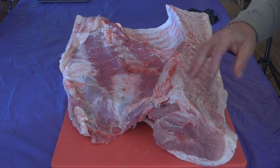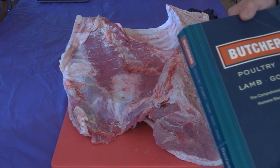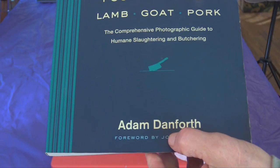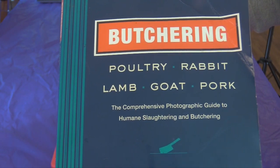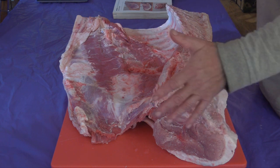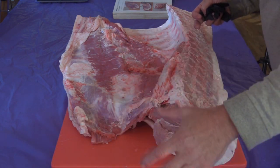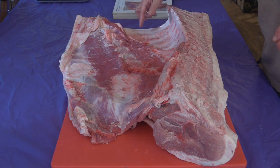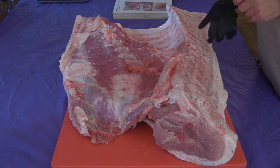Moving along to the belly — there's a lot going on here. Because I'm an amateur at this, I still need the book. I'm using this book by Adam Danforth, 'Butchering Poultry, Rabbit, Lamb, Goat, and Pork.' This is the pork middle, the middle section. The ham and sirloin were over here, the front shoulder over here. This is the loin, this is the belly. So there's a lot to do on this piece.